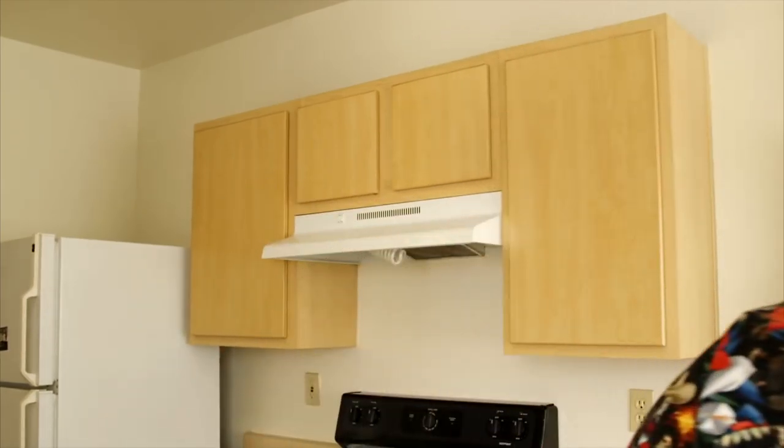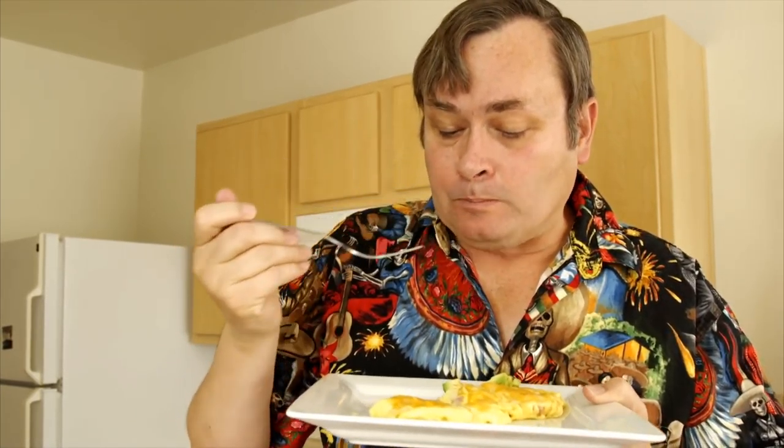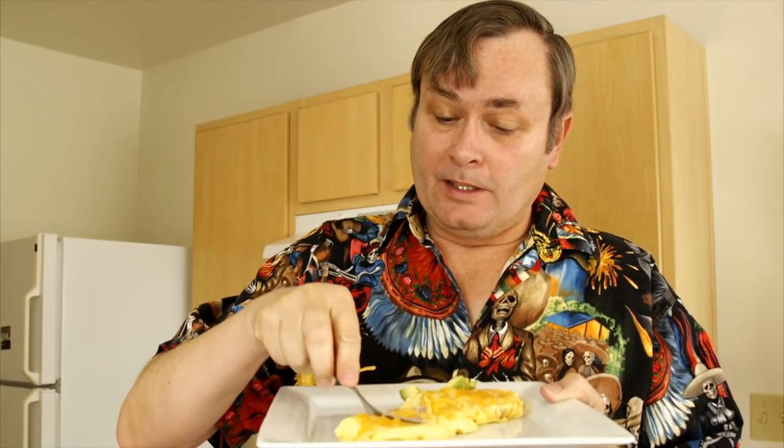Now let's try the ham and cheese omelet — you can do this with anything, as long as you like it; don't use something you don't like. Once again: creamy, smooth, it's not dry. That's the key — it's not dry, it's moist and delicious. And something about the salty ham and cheese, I don't know, it just goes so well with an omelet.